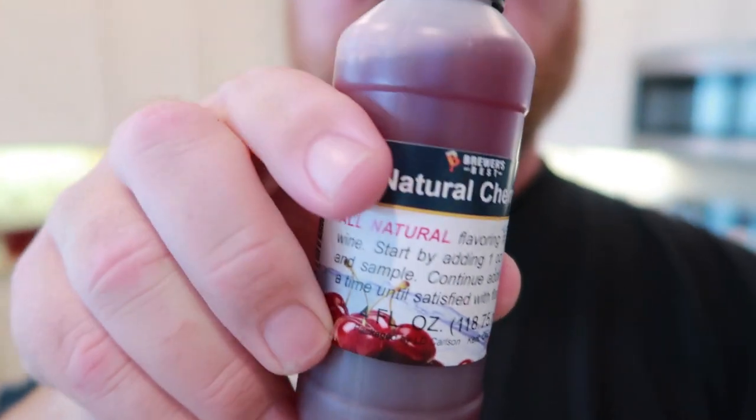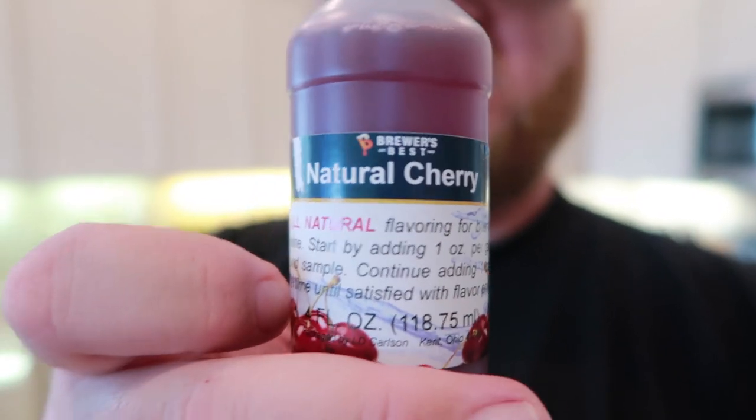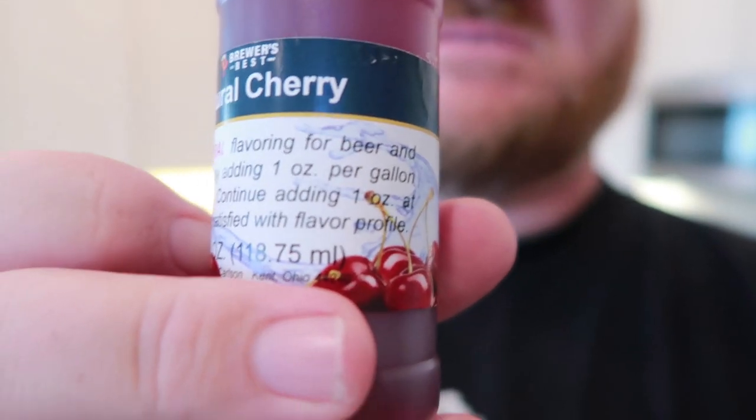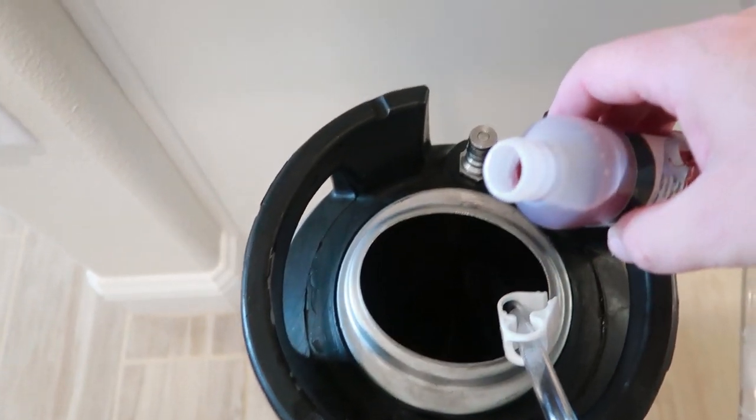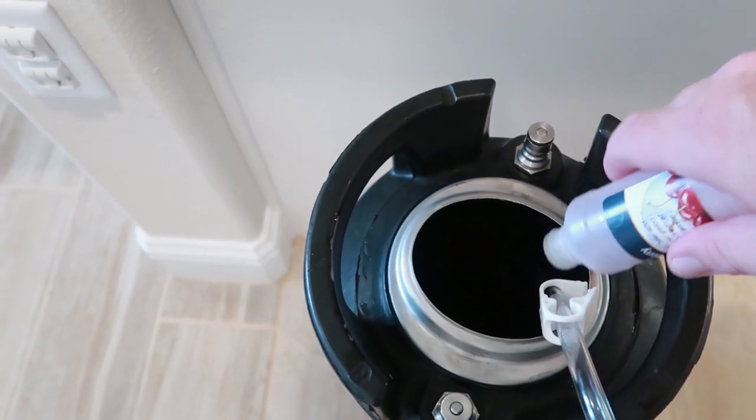Today I'm just popping in to show we're going to put some cherry flavoring in the cherry stout beer. This is the natural cherry from Brewers Best — I'll take that at face value because I'm essentially looking for just a good cherry flavor in my stout. So let's go down on the keg and pour the whole thing in as per the instructions. Whoo, that's a lot of cherry — smells so good though.